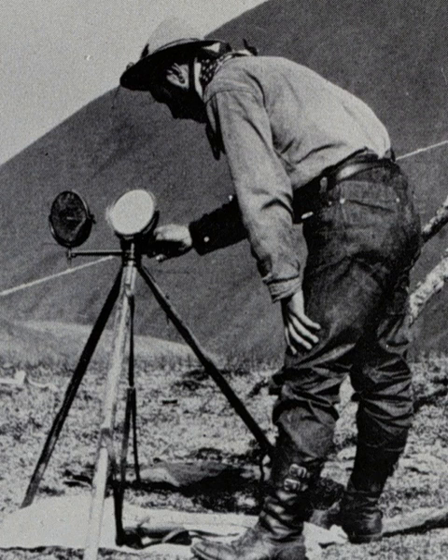In the United States military, by mid-1878, Colonel Nelson A. Miles had established a line of heliographs connecting Fort Keough and Fort Custer, Montana, a distance of 140 miles. In 1886, General Nelson A. Miles set up a network of 27 heliograph stations in Arizona and New Mexico during the hunt for Geronimo.